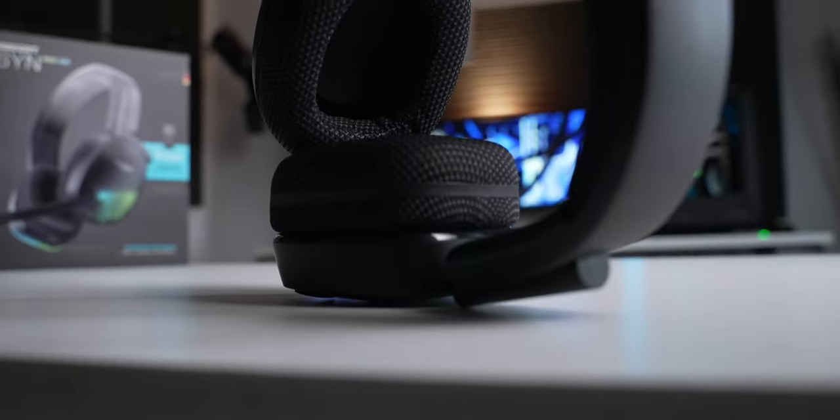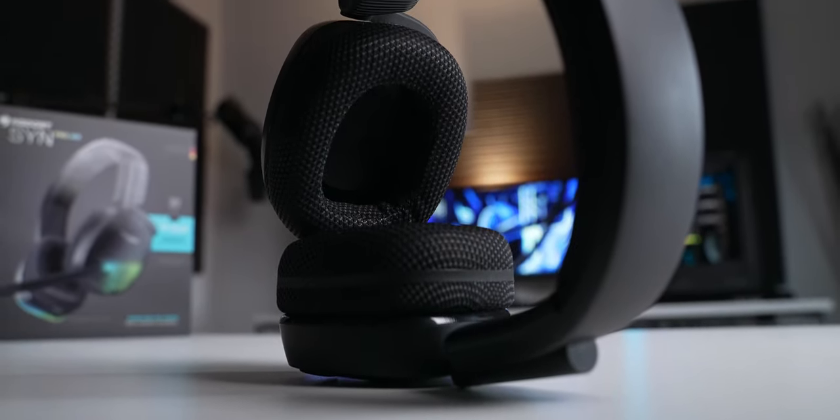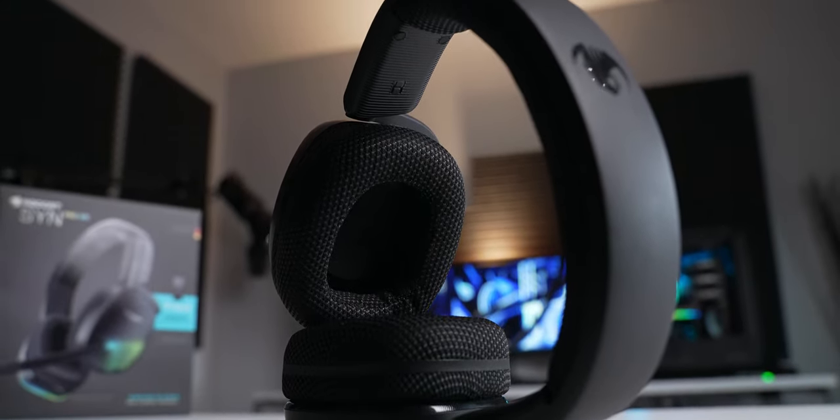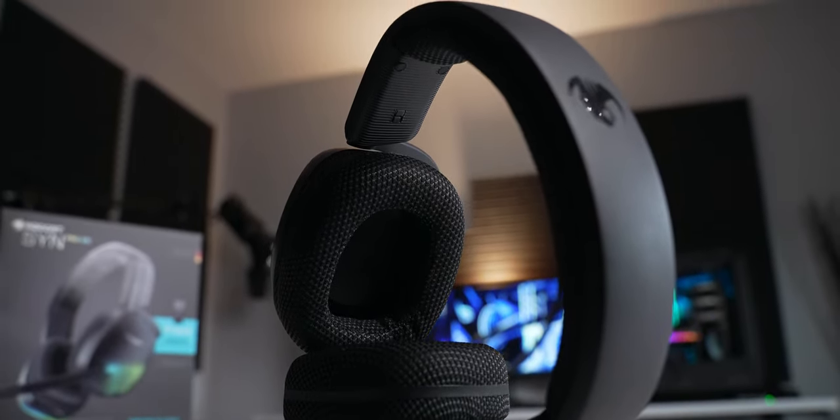For some reason they went with non-removable ear pads on this headset, and I can't figure out why, especially on a headset that costs $150. Gaming headsets tend to see a lot of use and they get sweaty and gross over time — you've got to be able to take those ear pads off and clean them. And if something happens to them, if you get a tear or they wear out, you can't go online and buy replacement ones because you can't get these ones off. I tried to twist them, pull on them, peel them off — I can't get them to budge at all. So you're stuck with what you get.